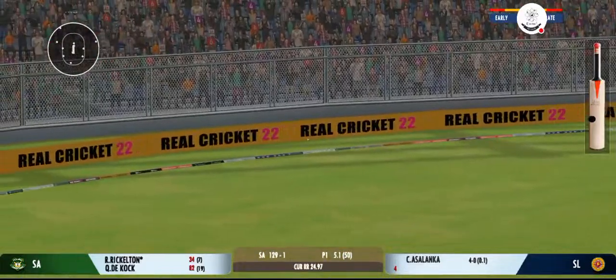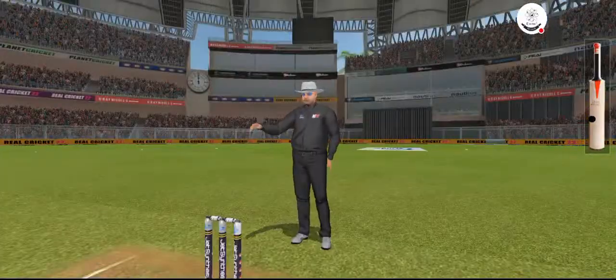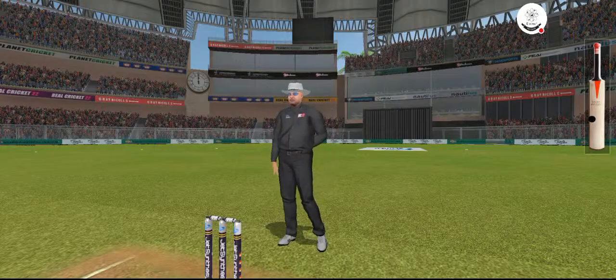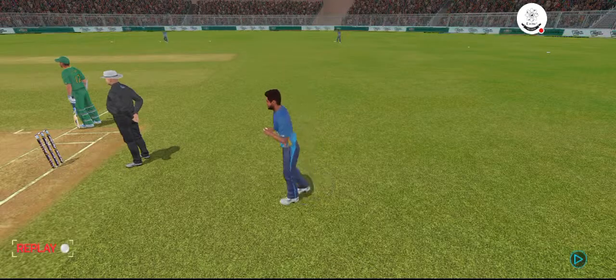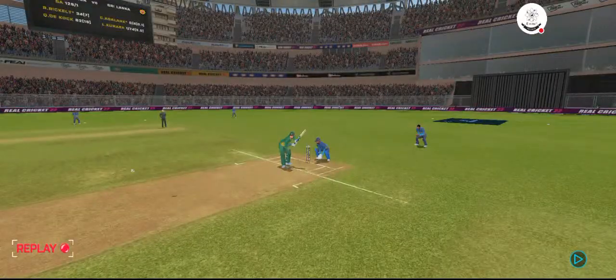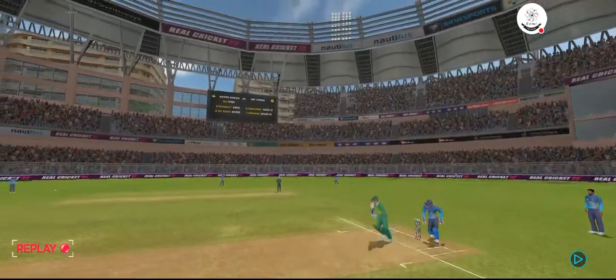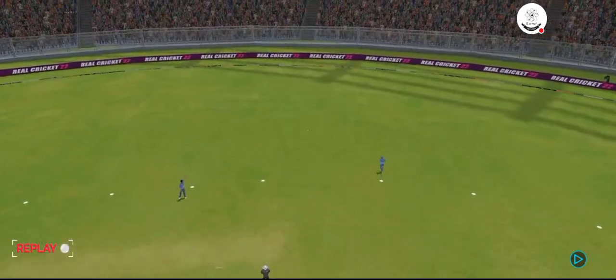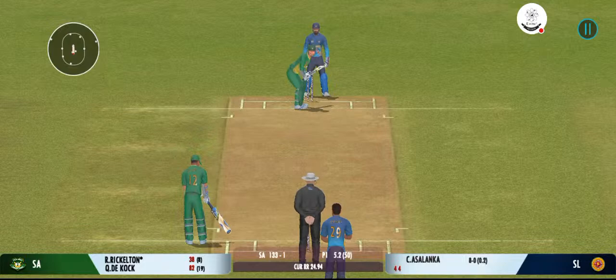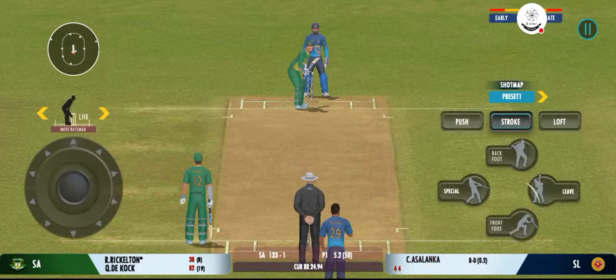Nobody's chasing that — that's going to be a terrific four. That was a good ball and equally well played by the batsman. Good aggressive intent shown by the batsman.